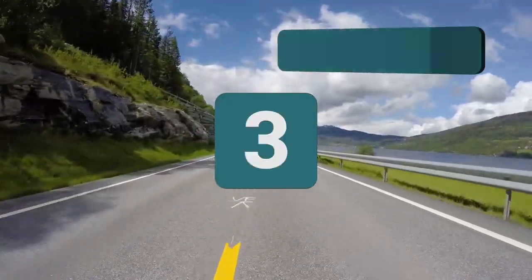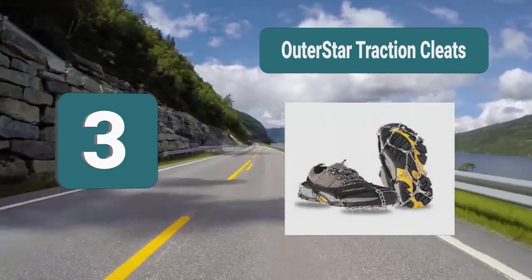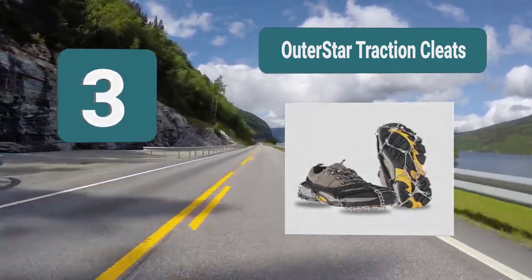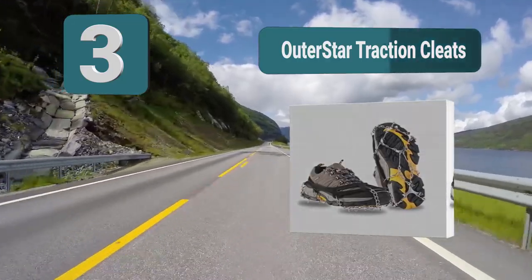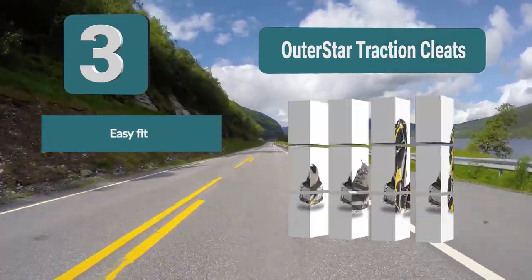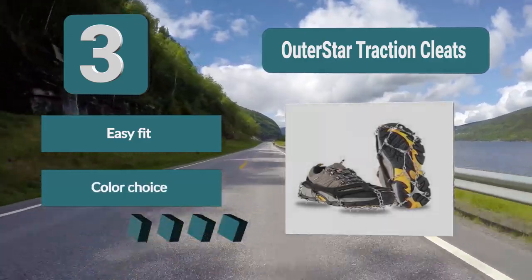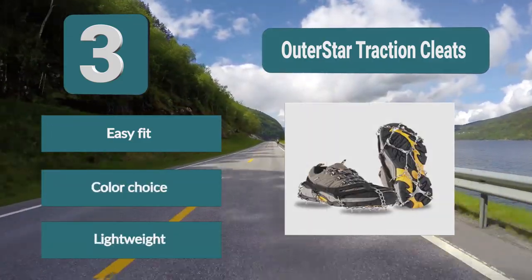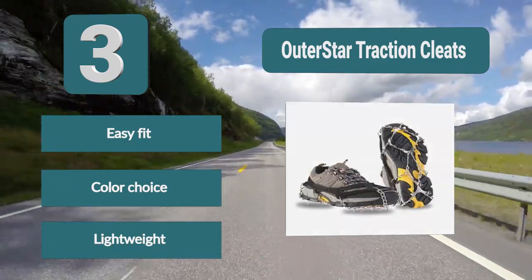Number 3: Outer Star Traction Cleats — a solution to your winter hiking troubles. These traction cleats are very lightweight, so you won't even feel them in your bag. You can choose between three colors and also choose the layout of the plates underfoot. The elastic harness is made from strong rubber with solid durability, and they work on almost any shoe. Key features: easy fit, color choice, lightweight.